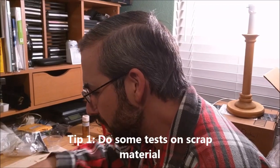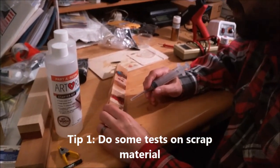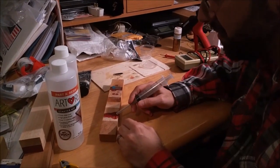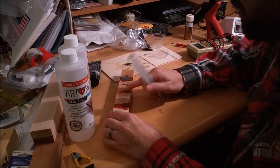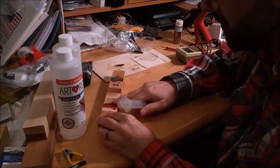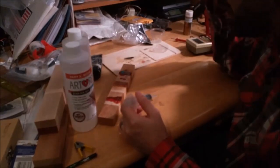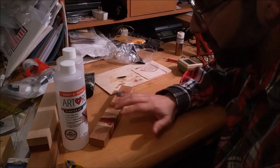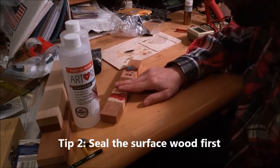And now for some epoxy tips and tricks. One of the first things I did when doing epoxy inlays on this end-grain cutting board - there are lots of different woods - I tried experiments with different pigmentation in the epoxy, different amounts of hardener and resin, and different finishes on the cutting board to make it easier to sand the epoxy away. I found that sealing the wood with a spray lacquer first works well.